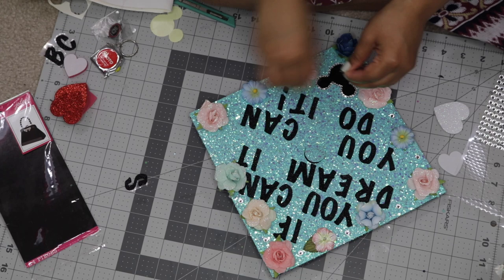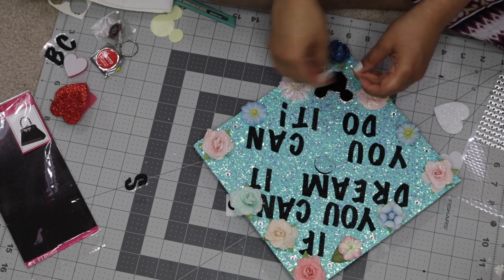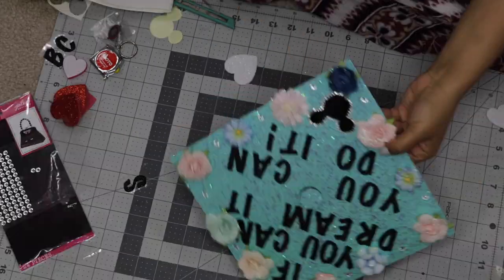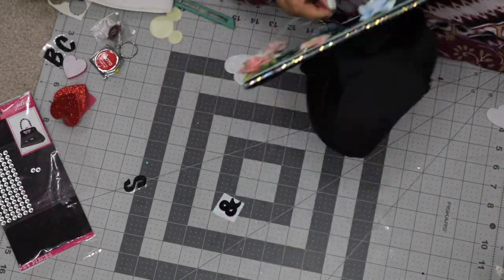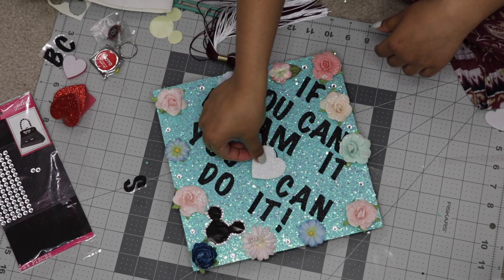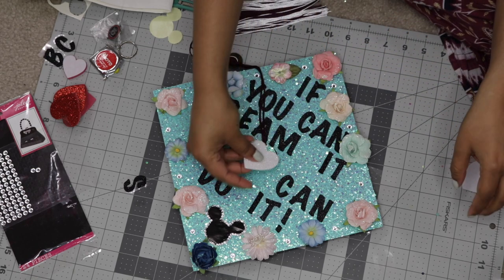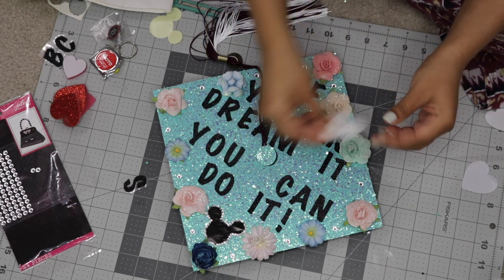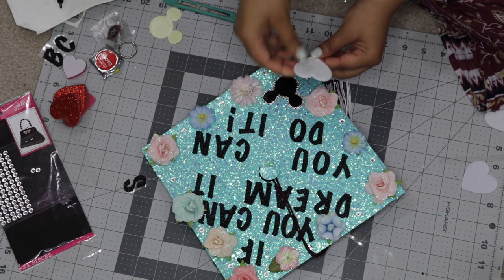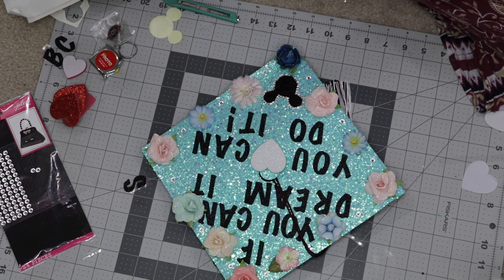My camera didn't catch me decorating the actual Mickey Mouse ears you see down there — I did end up putting a gemstone border around those as well. At this point I went ahead and attached my tassel, and I noticed there was a weird gap in the center of the cap, a little bit lower. So I decided to add a huge iridescent glittery heart sticker — it's actually a foam sticker, so it looks really 3D and cool. I placed it just a little bit lower so that gap isn't as noticeable.